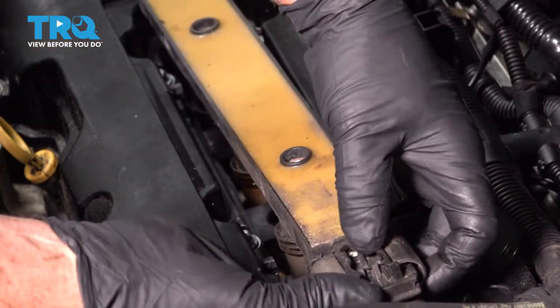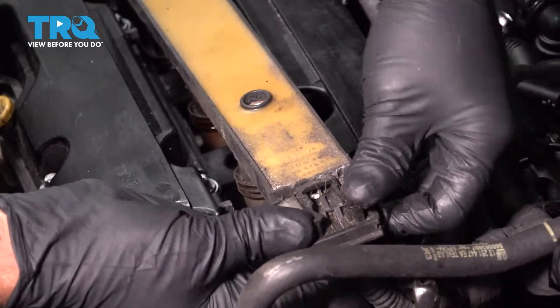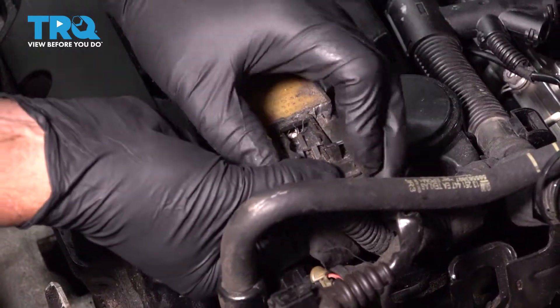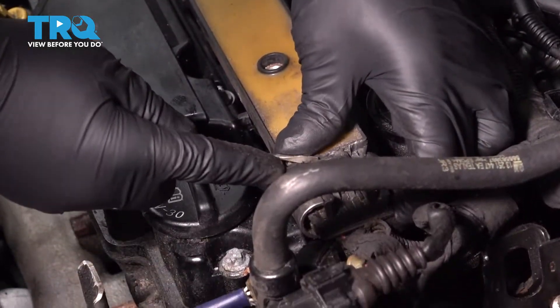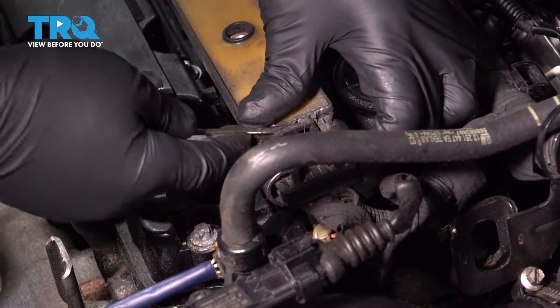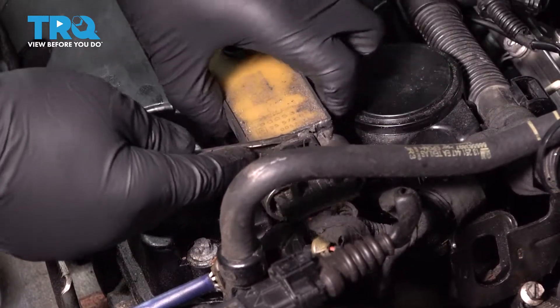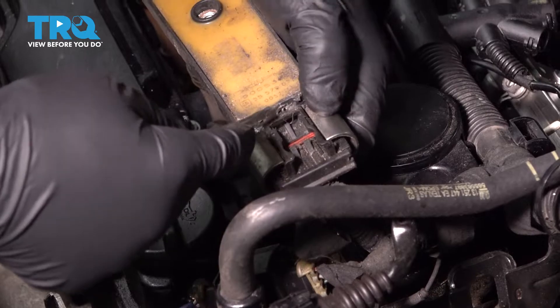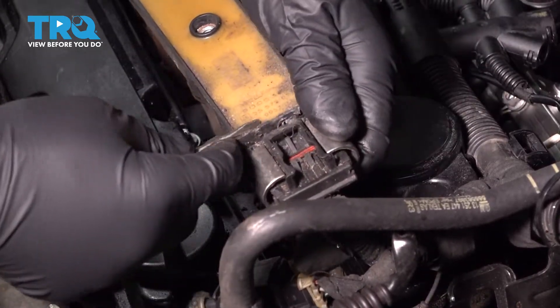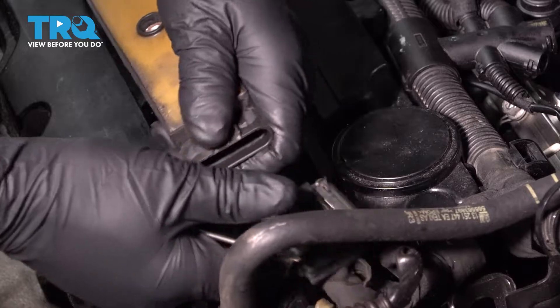You can disconnect it right here. There should be a lock. This one, the lock is broken. Just slide that back, but there should be a release — you should be able to push down on the tab and slide that off.